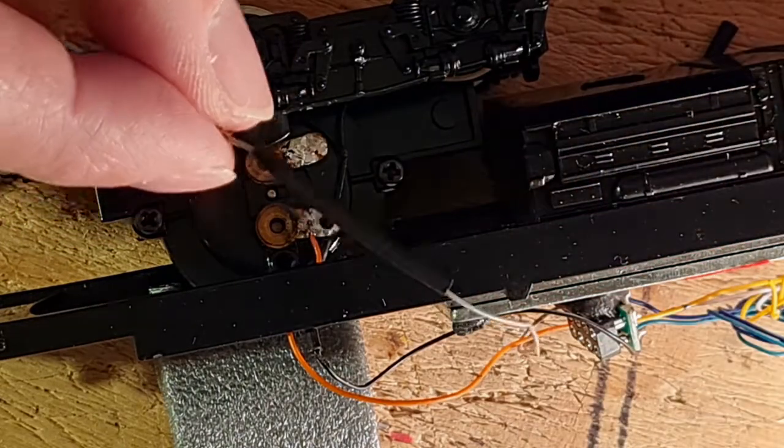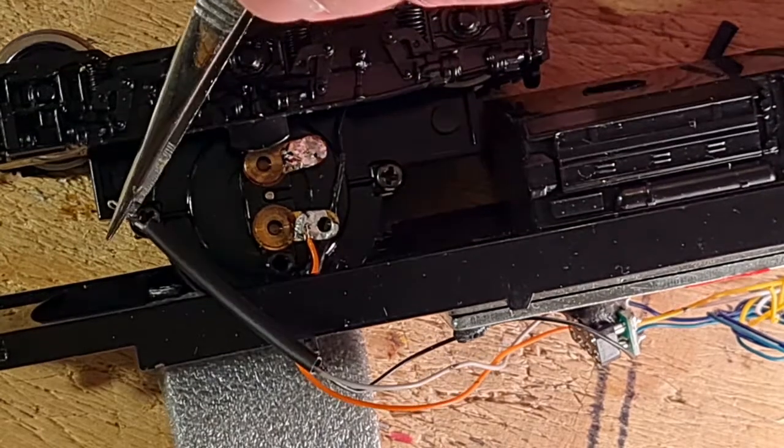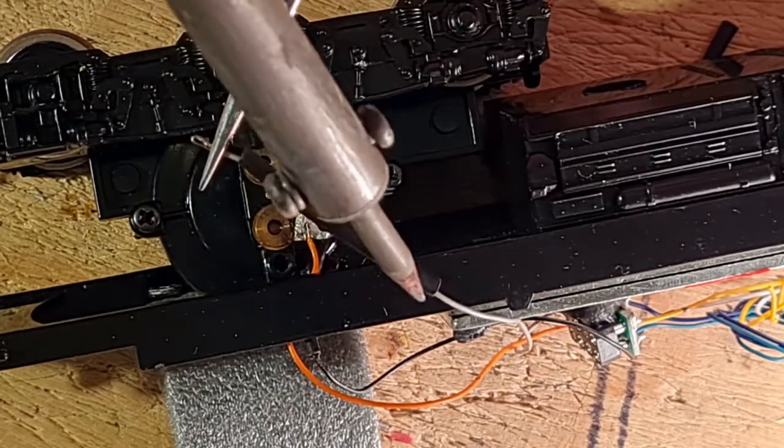I noticed a small nick in the wire sheathing. To be on the safe side, I added an extra piece of shrink tube to avoid trashing my new decoder.